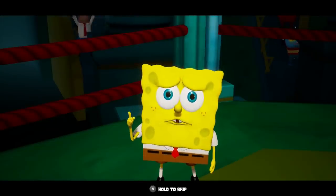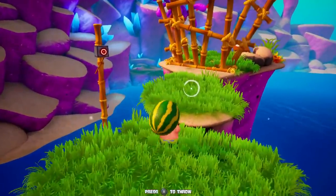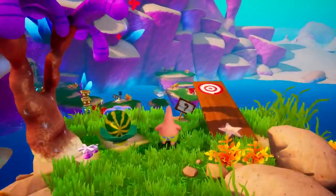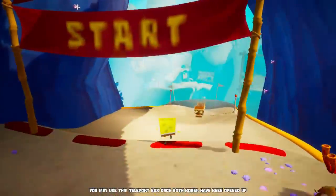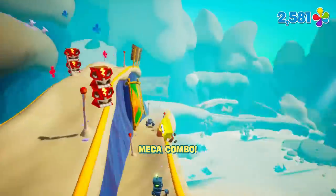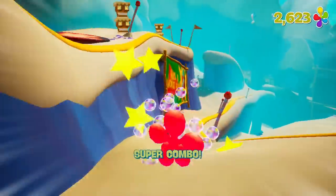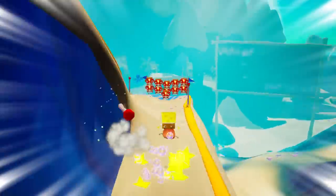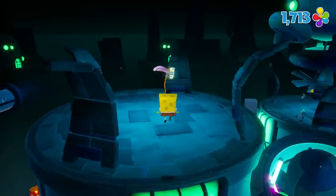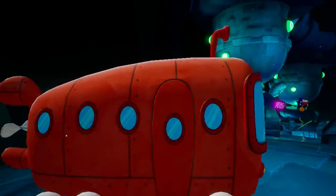SpongeBob SquarePants Battle for Bikini Bottom Rehydrated was honestly just a bit frustrating to me, as we've gotten so many great 3D platformers on the Nintendo Switch and this should have been yet another one. But as it stands right now, there are some major issues that impact this game. If these issues are ironed out in the patch, that's awesome — this game will end up being a pretty solid budget 3D platformer at just $29.99. It's just very annoying that this day-one patch is even needed, because I know for a fact that the Xbox One version doesn't have any of these issues. So was the Nintendo Switch version just an afterthought? It sort of seems like it was.